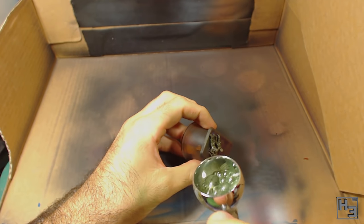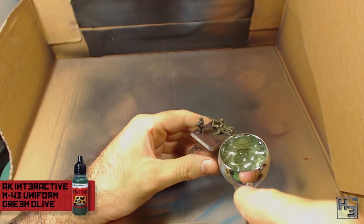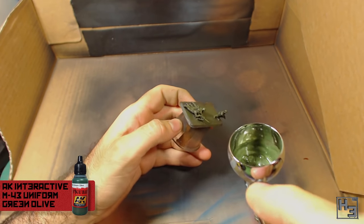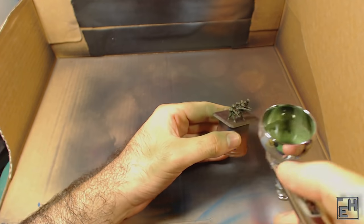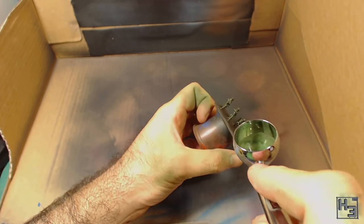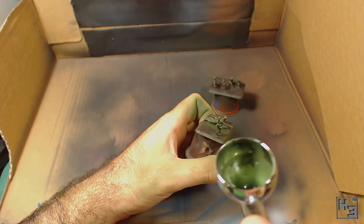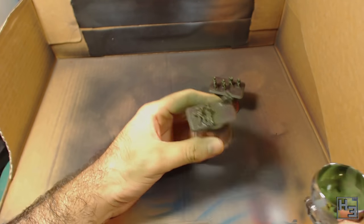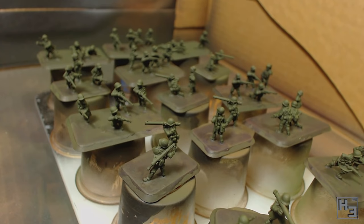Next I start painting the uniform. I airbrush on some AK Interactive M43 Uniform Green Olive. This is from the AK Interactive US Army Soldiers Uniform Colour Set, AK3070. This is the first time I have used AK Interactive's acrylic paints and I think they're pretty nice. This colour was a little bit thin so I had to do a couple of coats to properly cover the black primer, but that's not a bad thing at all. When this colour dried it was very matte and quite nice.